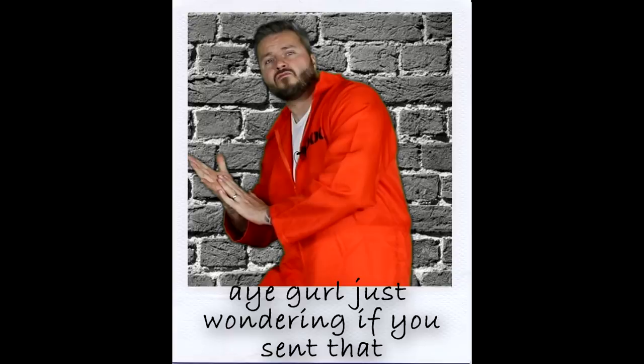You ready? You get that? Hey, let me see what that joint look like. Oh, hell nah, cameraman. We got to do that again. She ain't going to send no bread if we sent her a picture looking like that.